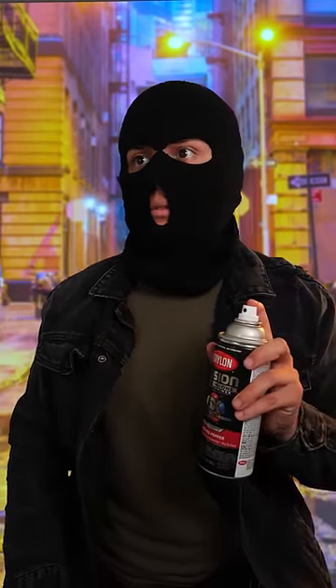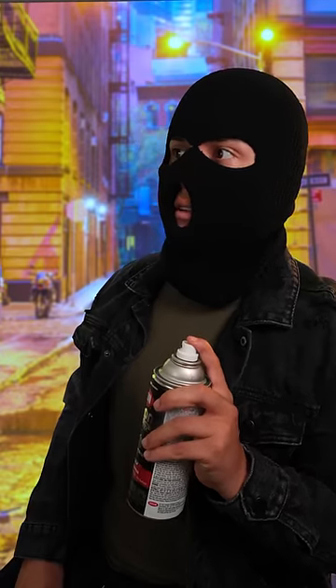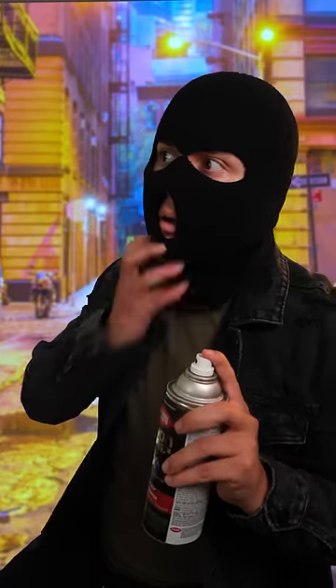All right, police is here. Put on your disguise. This is a 100% cotton ski mask. This will make sure the police don't think you're a suspect. Hello, officer. Lovely weather we're having. Just an arts and crafts project. Have a good night. He totally bought it.